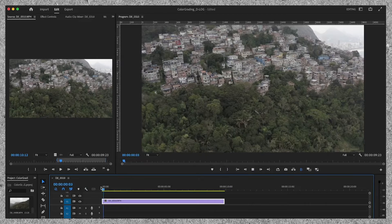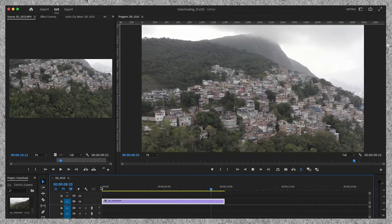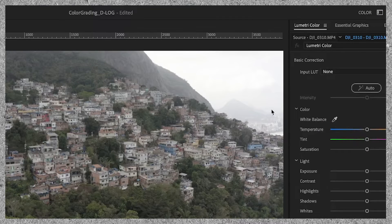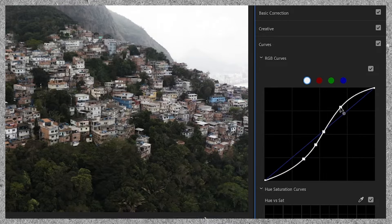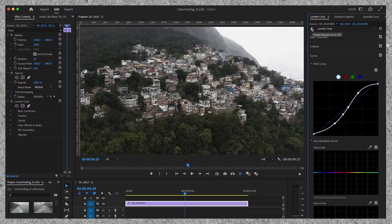I already have the clip on my timeline. The first thing is to look for the frame that I want to grade. Once I've made the decision, I go up to the panel and select Color. Because the image is so flat, I want to bring in contrast and I'm using the curves to do so. Most of the time when bringing more contrast into a shot, the curves will be S-shaped. I pull the highlights down a little bit so there's a smooth roll-off in the highlights, and I do the same thing for the blacks. Let's toggle the Lumetri Color effect on and off — I think this will do the job for now.